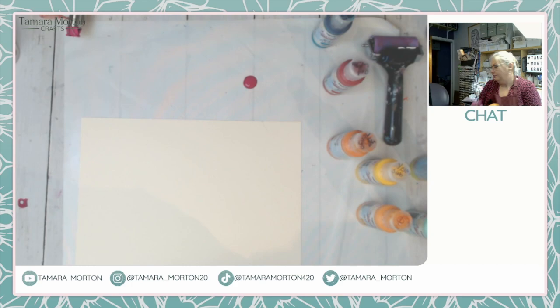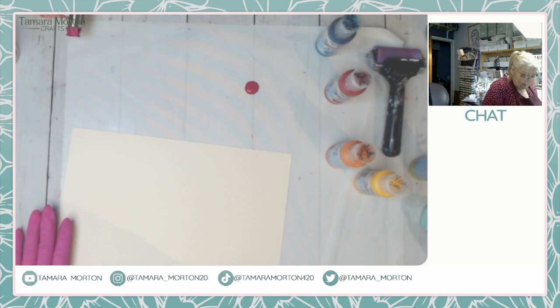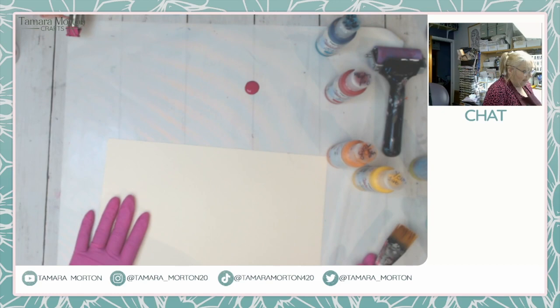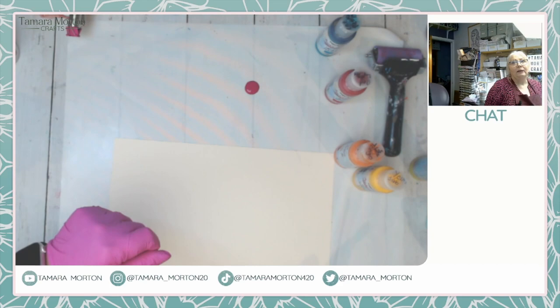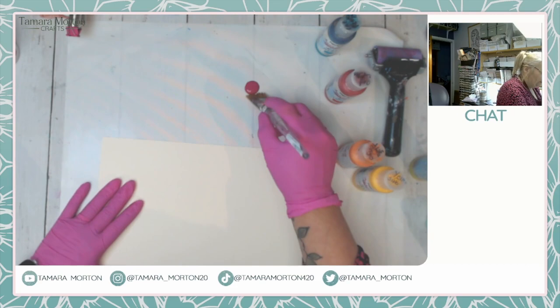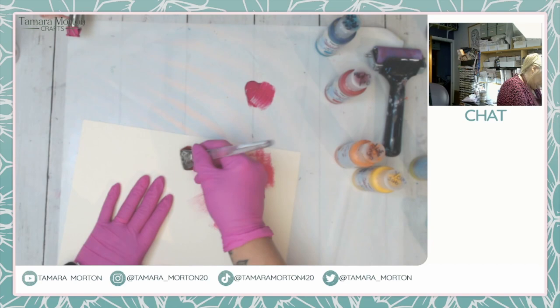I've only put a little tiny bit of paint onto my mat. These mats I've got in my shop - they are stay-put mats. They don't move, they stay put on your surface. They're non-stick on the top but underneath they've got a silicone rubber that sticks to your surface. They're also great for tutorials and live streams because it's white, so you can see your desk underneath and it blends in - more than having that traditional brown craft sheet.